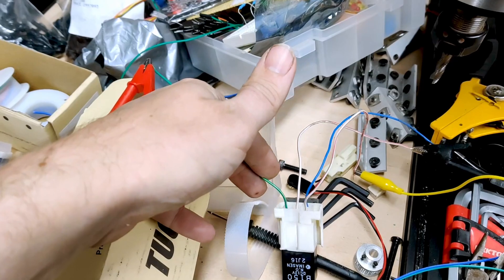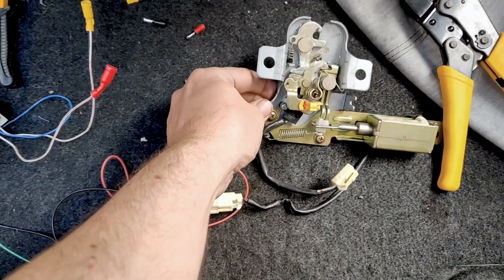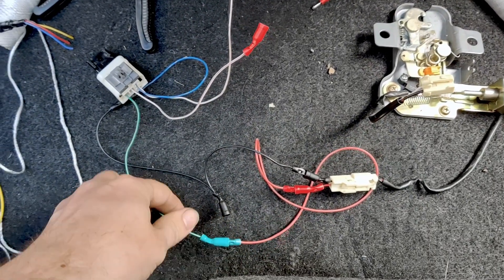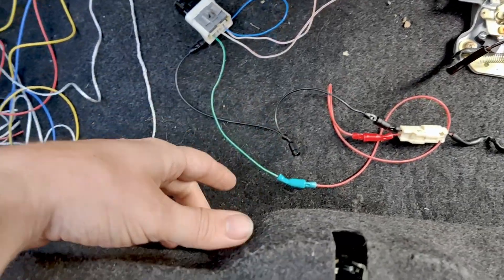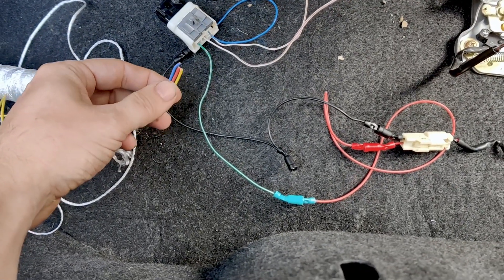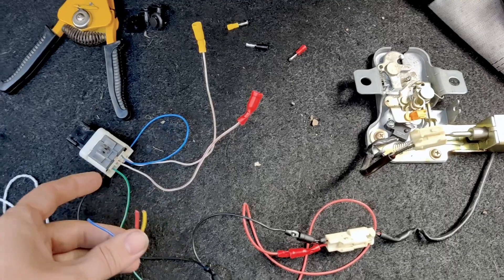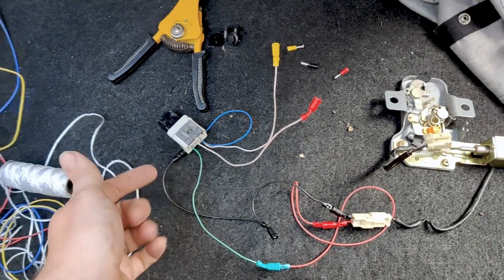One of these gets to be constant 12 volt, probably this one, and one of them gets to be the output 12 volt to the solenoid. So now we've got all the bits in place. This is the boot catch with the solenoid. The micro switch is a straight replacement to the existing one. Here is the feed to the solenoid — switch live to here, and ground is shared with the ground for the control side as well. So blue will be ground, red will be constant live, and yellow will be the signal line. I'm just going to crimp a couple of bullet connectors onto here.